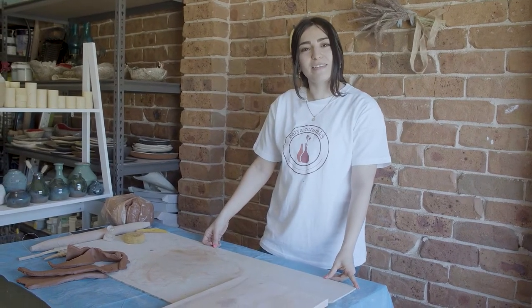Hello, my name is Paria. Today I would like to show you how I make one of my ceramic designs.